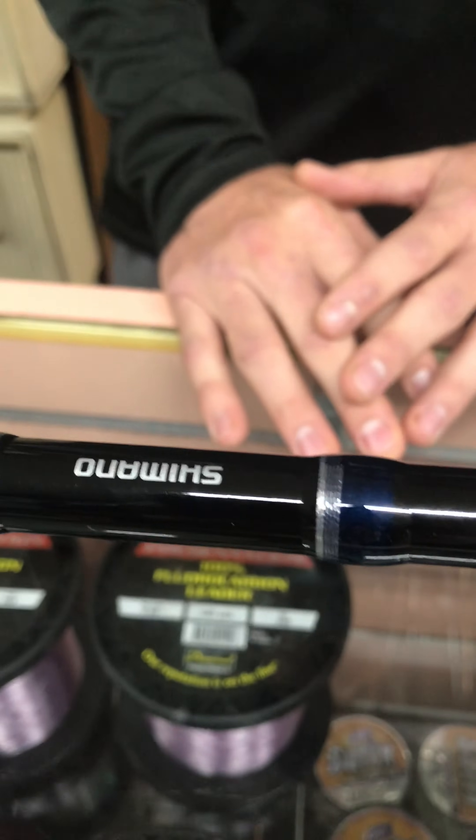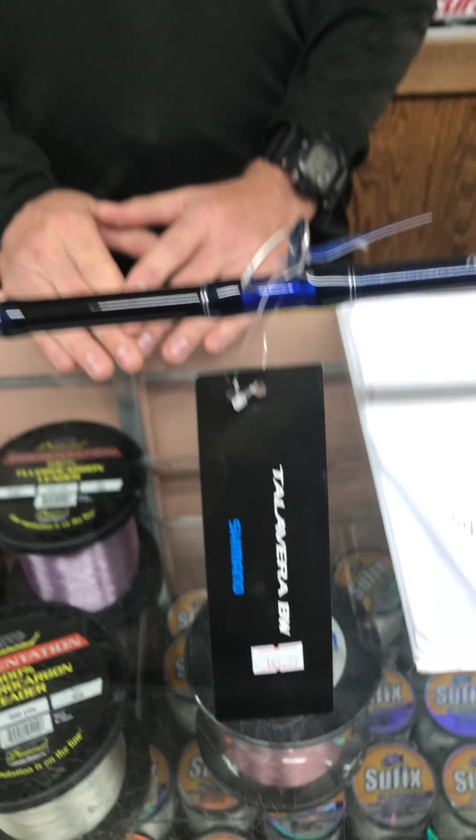They have really good components, and Shimano is a great company with great customer service. Come in and get them while they're hot — I think it's a must for everyone to have in their arsenal going offshore. Thank you so much.